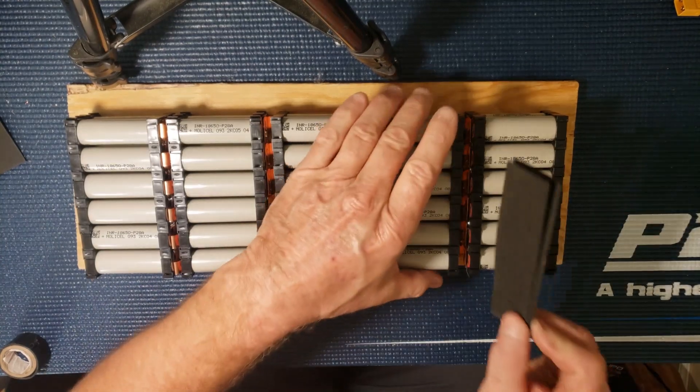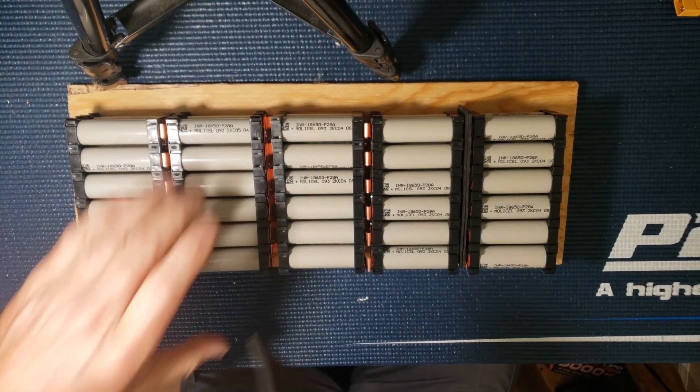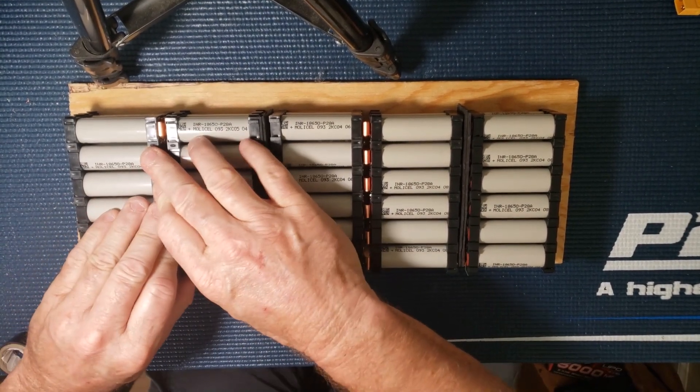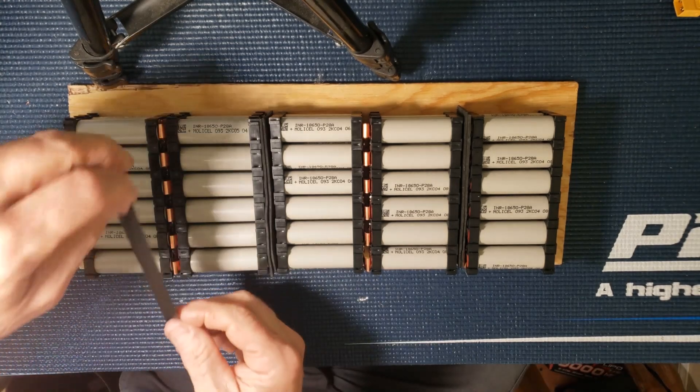Now I'm just going to put two pieces of foam in between here and this one here, then go do the other side. On these holders, what's kind of nice is that the copper doesn't protrude through. What I'm doing is just putting a piece of electrical tape on it.